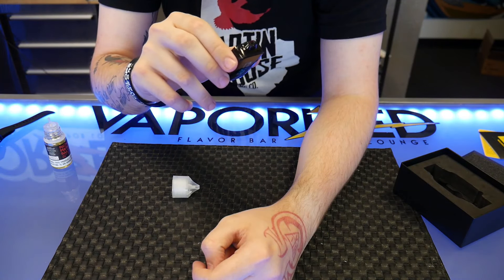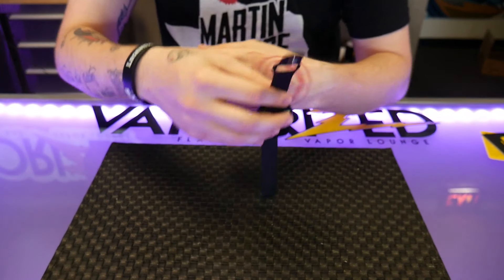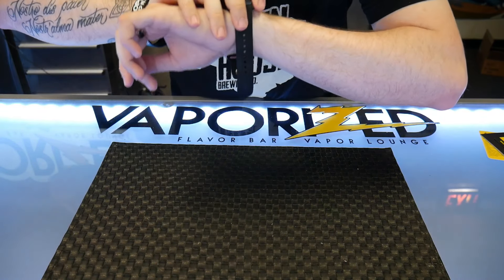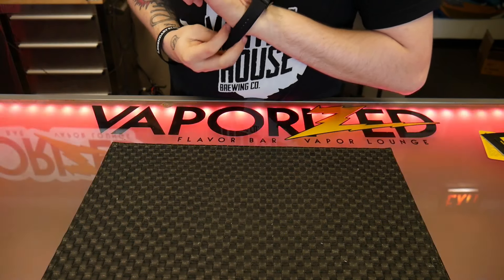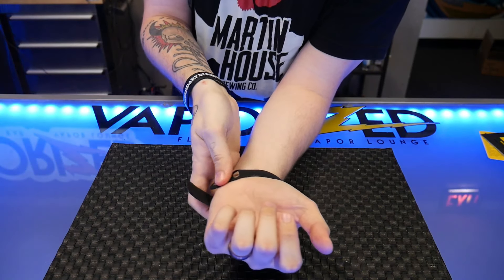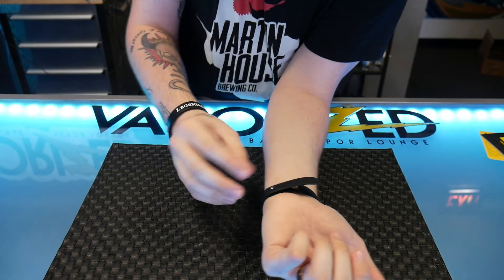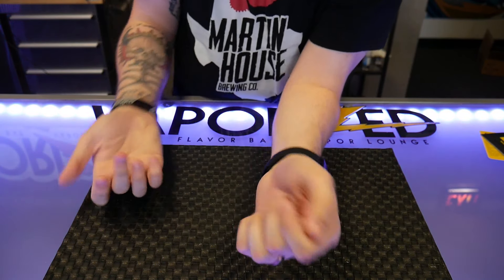Now that everything's out of the box and set up, let me show you how to put the strap on. It's kind of like an Apple Watch — put it down, find whatever hole you're going to use, push it in, and slide the strap forward. That's it. So let's get into the pros and cons on this one.